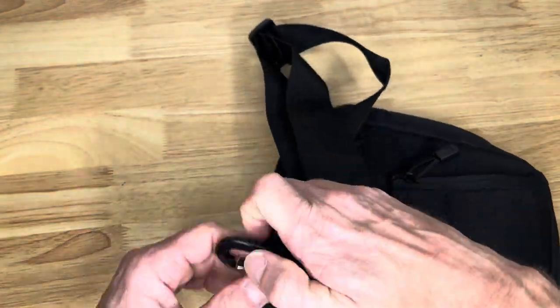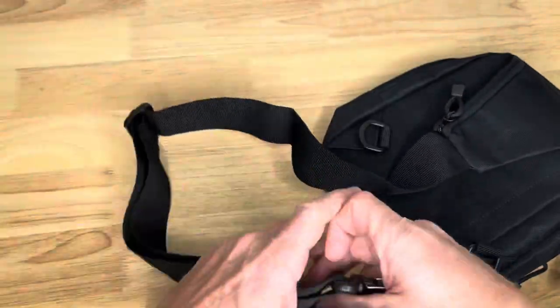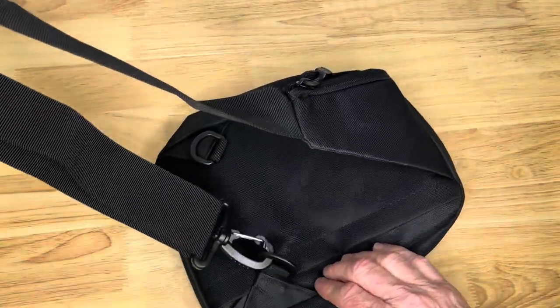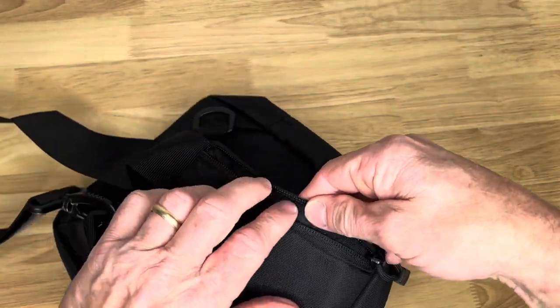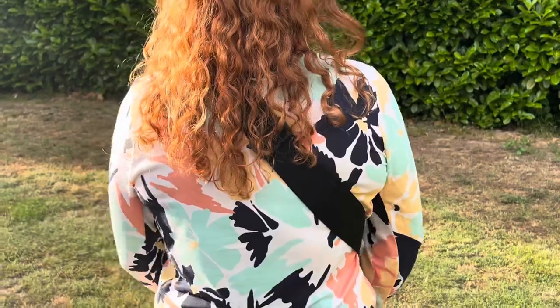A lot of pockets for different things — your wallet, your keys, your money, ammo. Inside there it's got a universal pistol holder right inside the front pocket and it's got a hot pull strap for quick access to the gun.